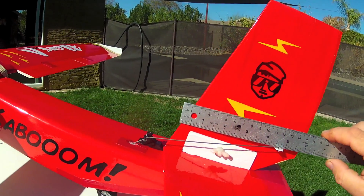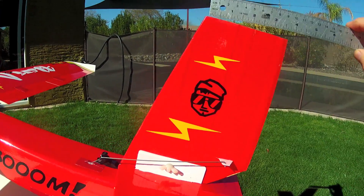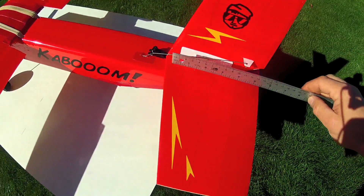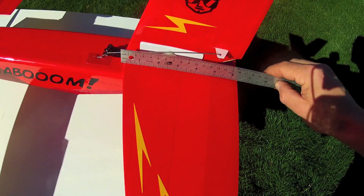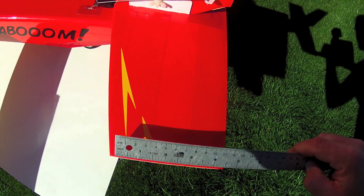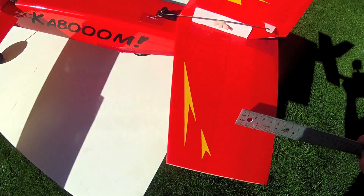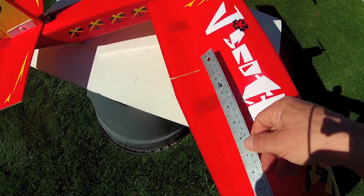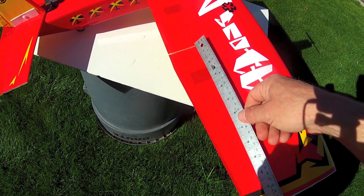The vertical stabilizer effective root cord is 6 inches, tapered down to 4 inches with a 1.5 inch rudder. The horizontal stabilizer is a 6 inch effective root cord tapered down to 4.5 inches, and there's a 1.5 inch elevator as well. The span of the flap is 8 inches, and the aileron span is 12 inches.